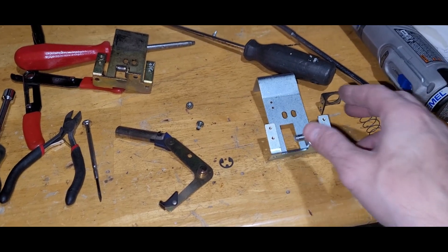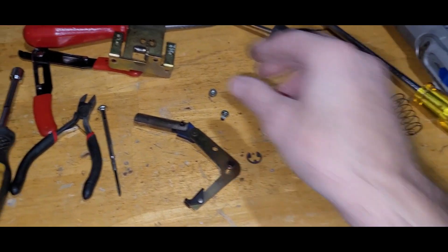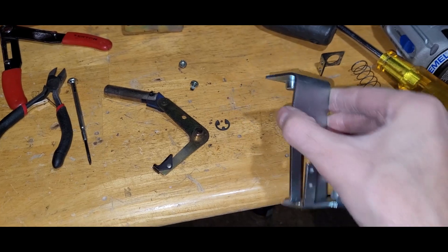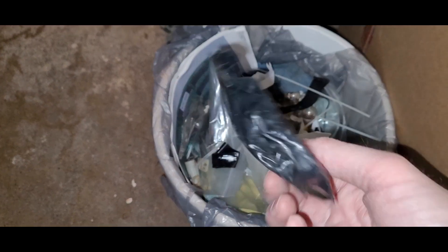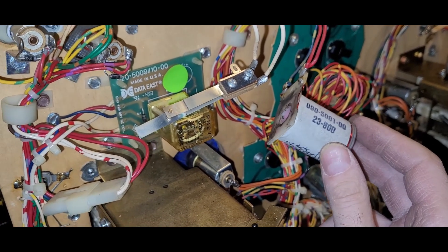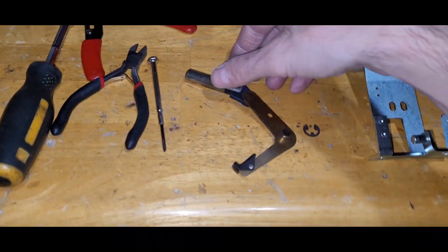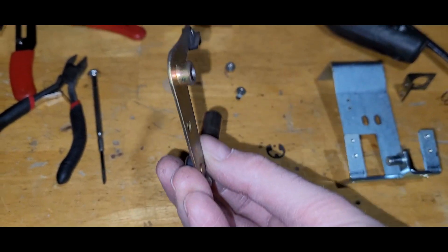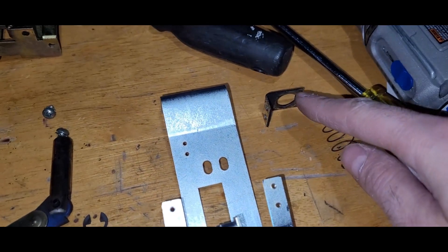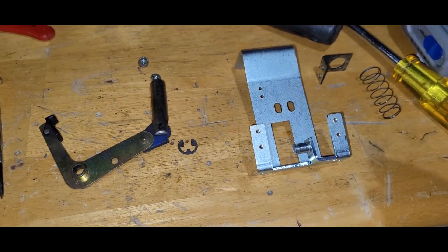Started to work on the new slingshot bracket. There's the new one, here's the old one — as you can see it's missing the whole coil stop portion of it. I had to cut off all this tape that was wrapped around it and the coil, and the coil didn't even have a sleeve in it. There comes to think of it — I found a sleeve in the bottom of the cabinet yesterday, I guess that's what that was for. There's the switches and as I mentioned in a previous video, this one is a little bit bent. I'll straighten him out. Clean up all the existing parts and should be like new.